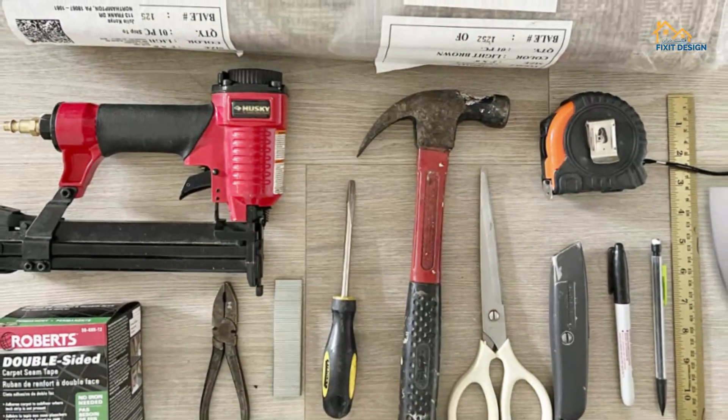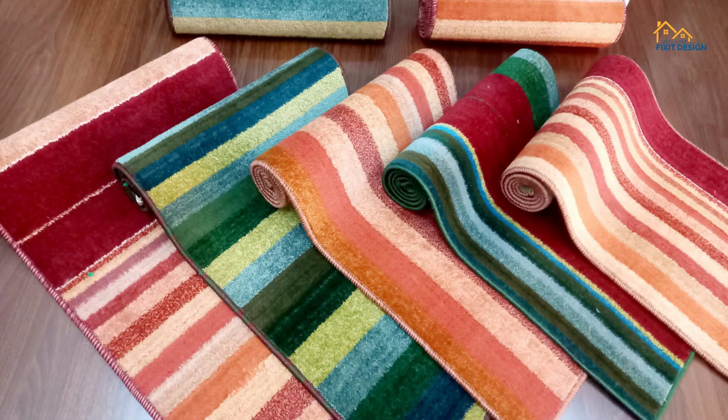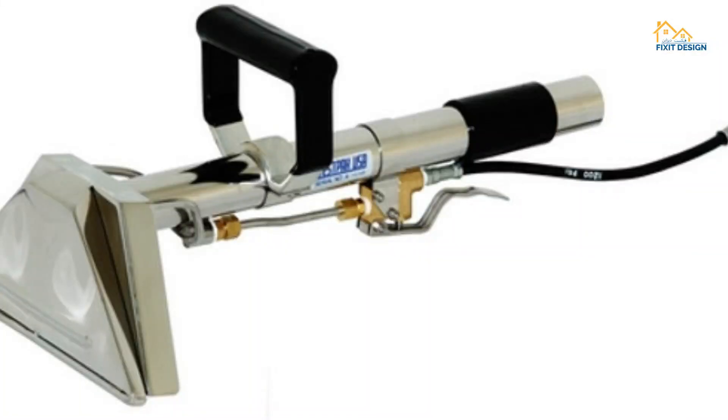Before we dive into the steps, let's gather the materials you'll need. You'll require a carpet runner, tackless strips, a staple gun, measuring tape, a utility knife, and a stair tool.